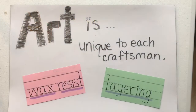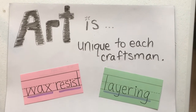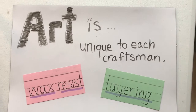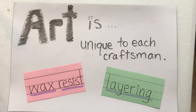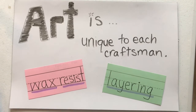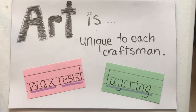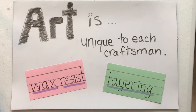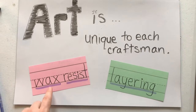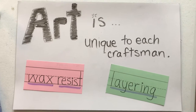Before we get started, let's take a look at our art statement for today: art is unique to each craftsman. Do you remember what a craftsman is? A craftsman is an artist — I am a craftsman and so are you, because we're both artists.